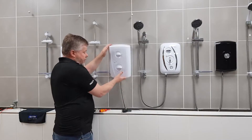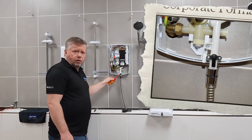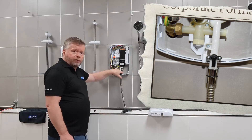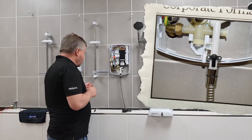With the cover off, we can see where the pressure relief device is located. In this shower, it's located right on the front of the outlet pipe. In some showers it could be around the back of the outlet pipe, or it could even be on the heater assembly itself.